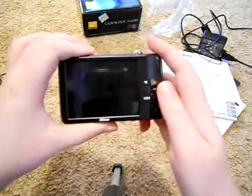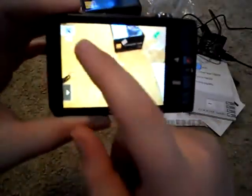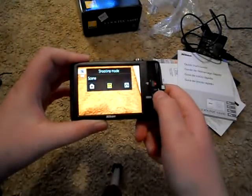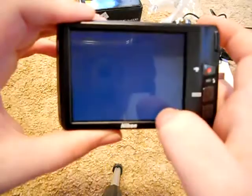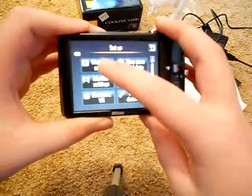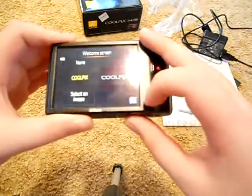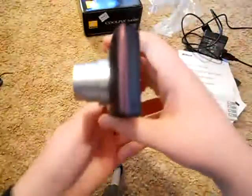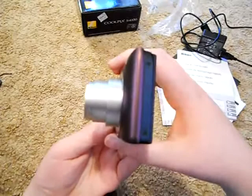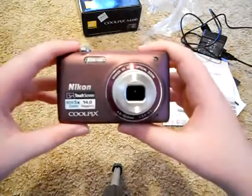Okay, I started up the screen here. I'm not really used to this. There's the scene mode, settings, search, and welcome screen. The set of menus is quite different from the S4000. This one has five times optical zoom instead of four.